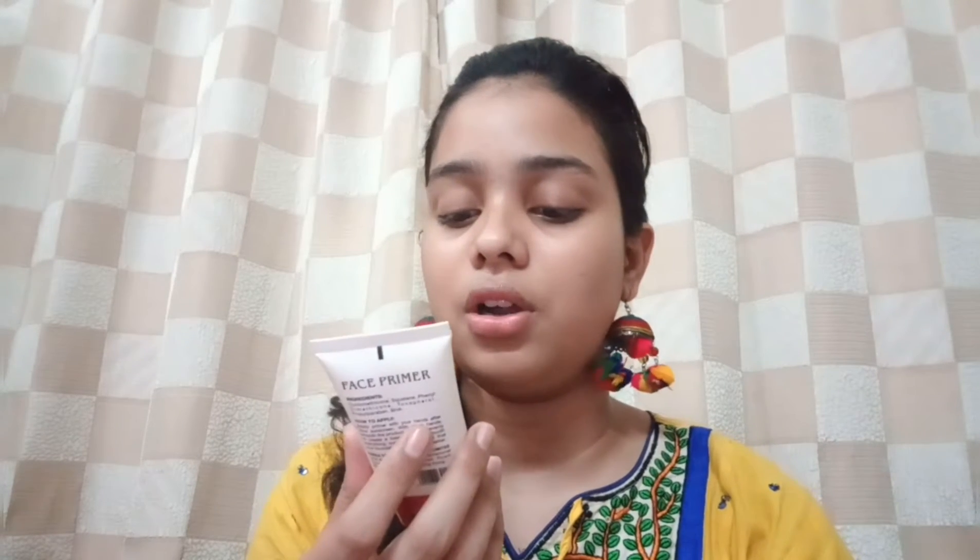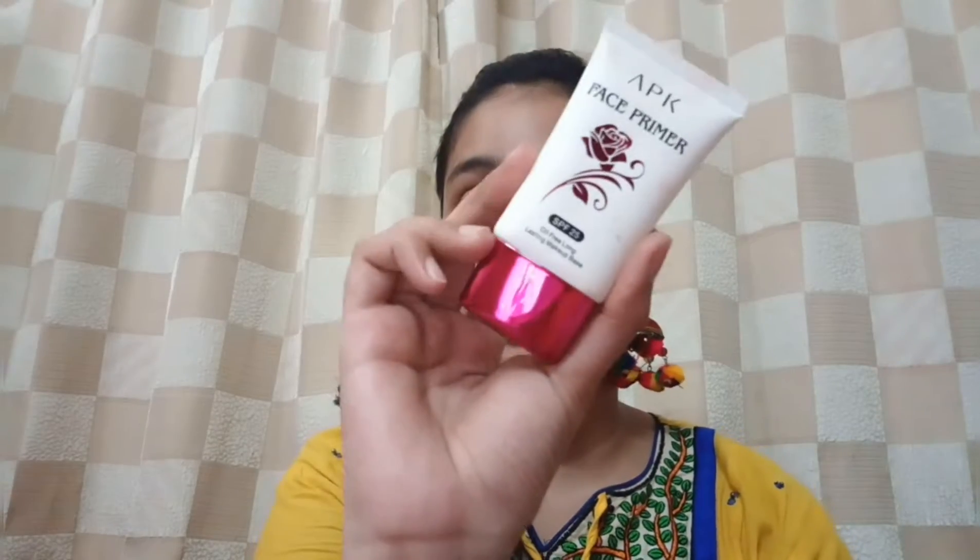Firstly I will start with a primer — don't skip a primer this season because primer is very essential for the skin to retain makeup. We are in a hot tropical country so primer is very important here. Please don't use aloe vera gel as your primer, especially in monsoon season — it's not enough. I'm going with the APK face primer, oil-free long lasting, and it has SPF 25. This is a silicone-based primer so I won't have any problem with it.